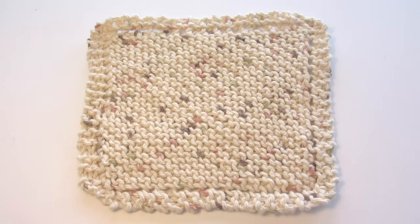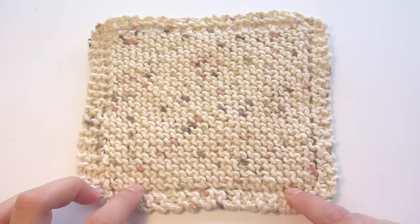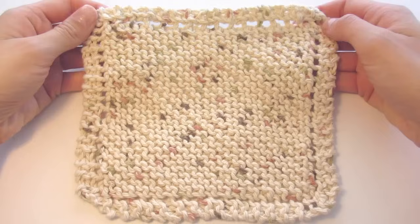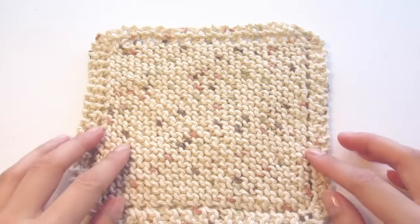Hi everyone! In this video I'll be showing you how to make this knitted dishcloth. If you want to learn how to knit, this is really the perfect project to start with because it only requires the very basic knit stitches and the pattern is very repetitive. So you'll get lots of practice doing your knit stitch and by the end of it you'll be really good at it. Plus this is just a really handy project and it's useful around the house.